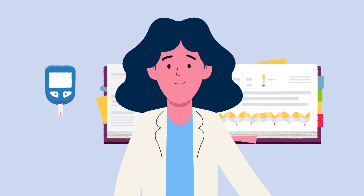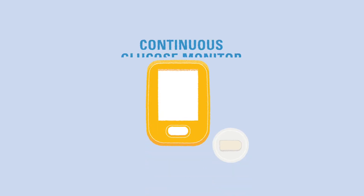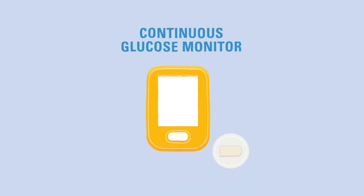Our diabetes care team is here to help you in interpreting the data and making recommendations for the child living with T1D. In the next video, we'll discuss an alternate method for checking blood glucose levels: continuous glucose monitors.